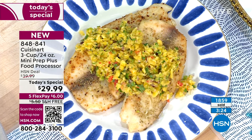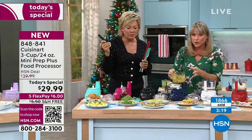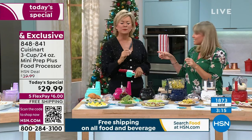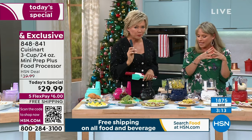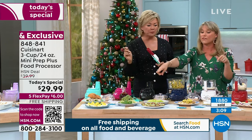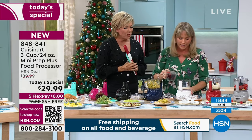You're getting recipes included — the salsa is one of them, the guacamole is one of them, the pasta. These come included in the guide. That is fresh and so good. It's sweet with that savory.